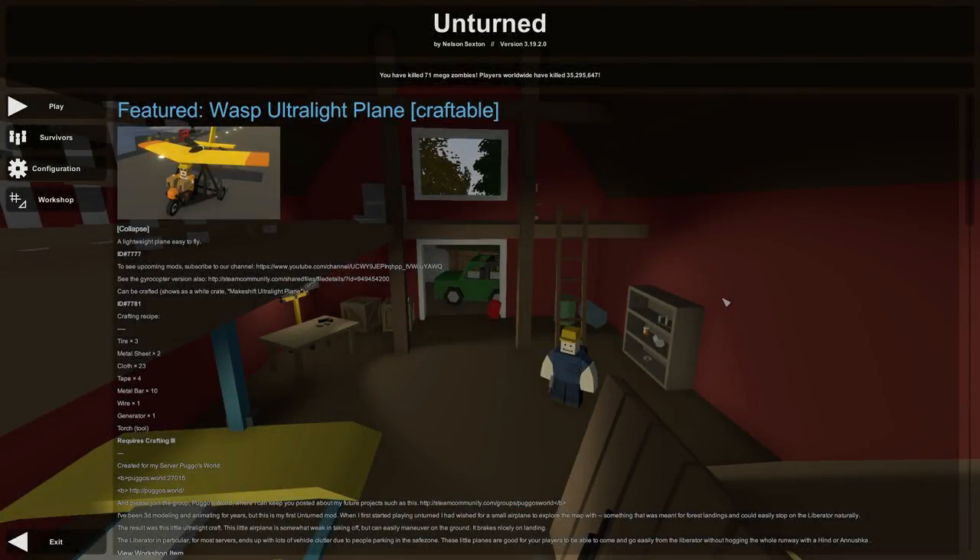Hey, what's going on guys and gals? Welcome back to Unturned. Today we're going to take a look at the featured mod Wasp Ultralight Plane Craftable. There it is, right there. Yes, indeed. You can actually craft this and it flies as long as you put it together properly, that is. And we're going to test Nate's ability at putting together a kit because we just sent him one.